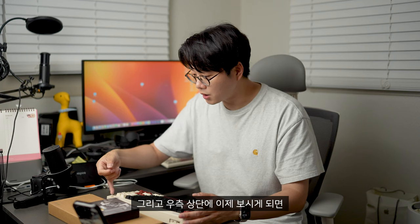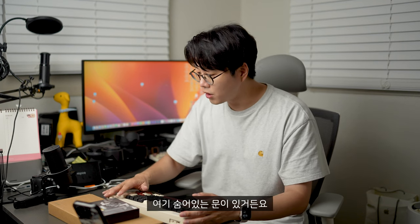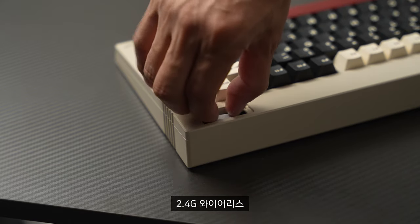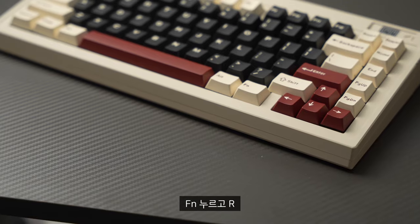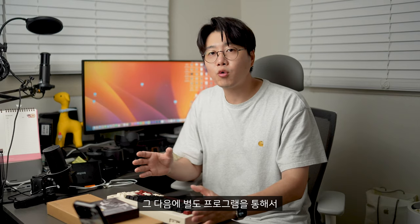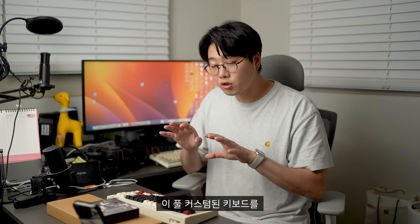우측 상단에 숨어있는 문이 있거든요. 여기에 2.4GHz 와이어리스 USB 동글을 이용해서 일반 무선 키보드로도 활용이 가능합니다. Function 누르고 R로 연결할 수 있어요. 별도 프로그램을 통해서 이 풀 커스텀 키보드의 매크로, 키보드 레이아웃, 조명들을 조작할 수 있도록 지원해주고 있습니다.